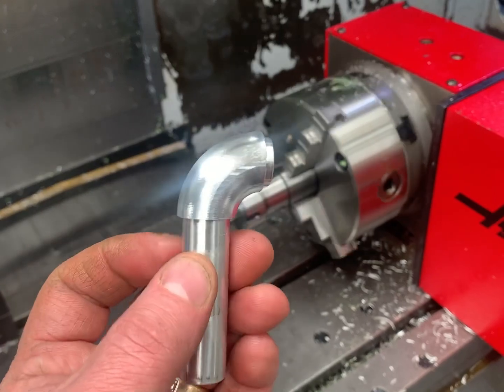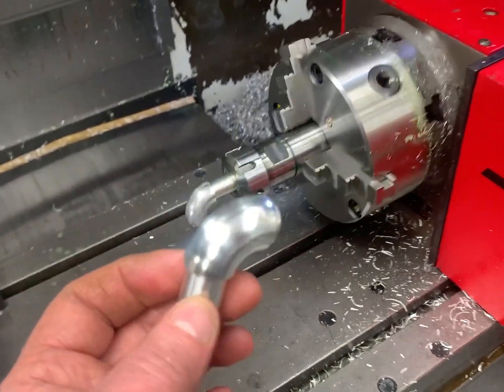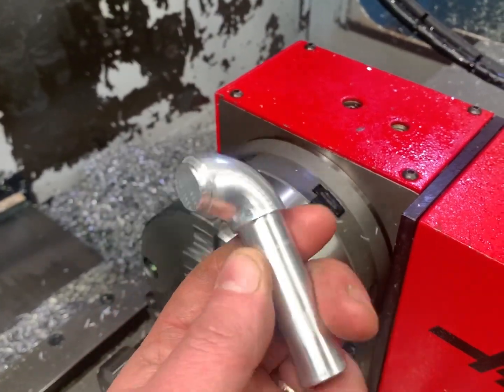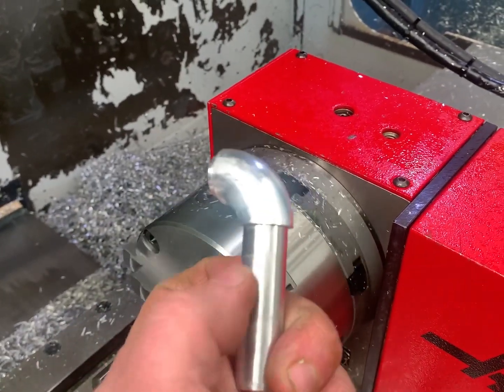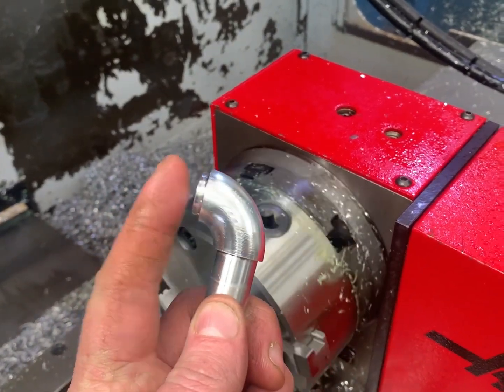So these are tight radius bends, 20mm OD, that we couldn't buy for the project. We're going to slide this spigot section inside the tube — this part will be cut down, it's only long to hold onto. And then this section will go inside the tube and they'll be welded.